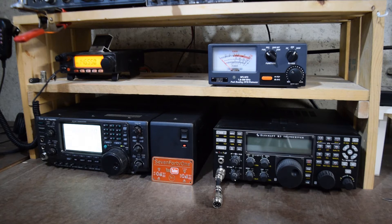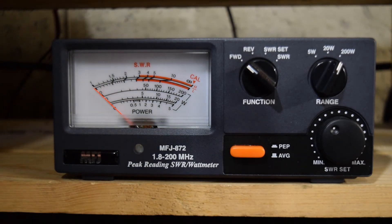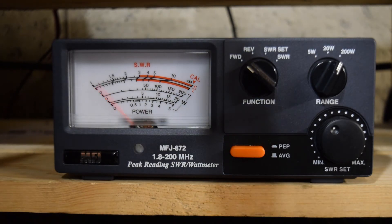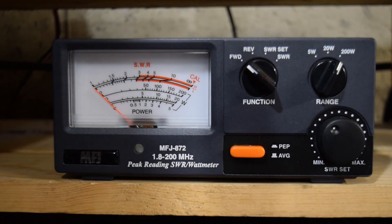I'll zoom in on the meter and go through some of the operation. For this first test, I've got the ICOM set to RTTY mode so it will generate a continuous 100 watt carrier. On the meter, I'm in forward mode, with the scale set to 200 watts and the switch set to averaging mode, connected to a dummy load. Let's key up the radio. We had a 100 watt measurement, which should be pretty close to accurate — close enough for amateur work.